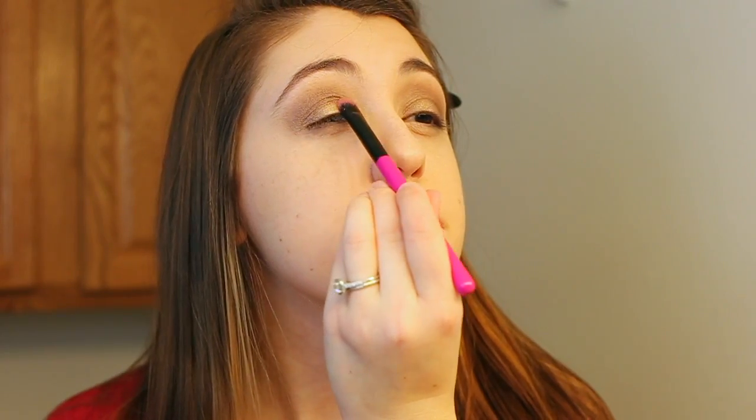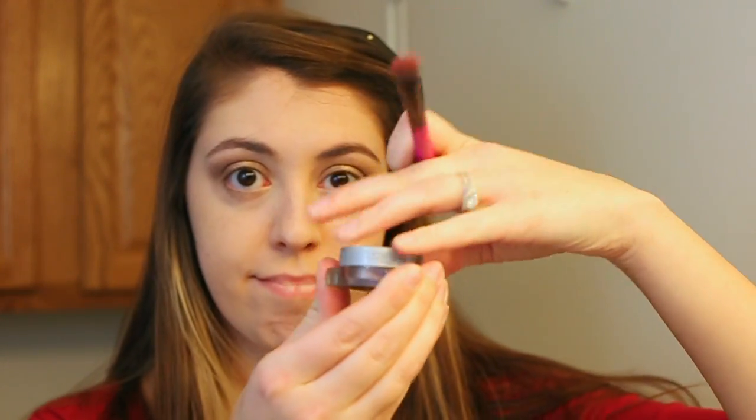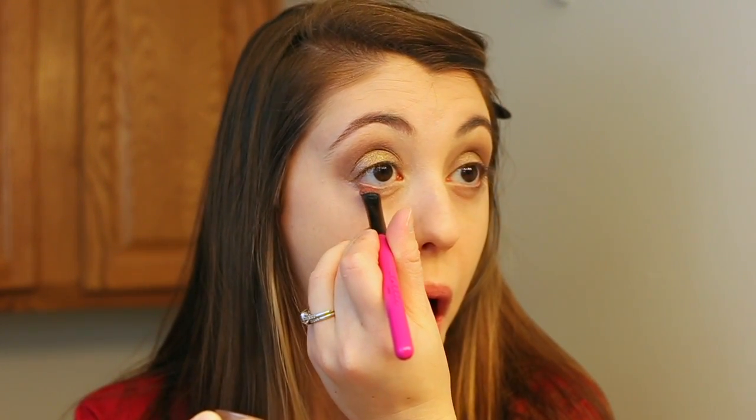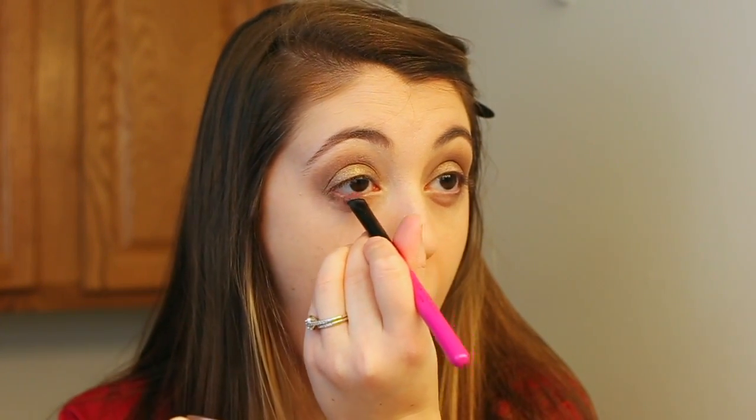Now we're going to put some more paint above our eye — this is just a little bit lighter than the cinnamon, it's kind of gold, and it takes the pain away a little bit. Now we're going to use a little bit of dirt, and that just goes underneath the eye. We're just going to make a little line so people know where our eye stops, and there we go.